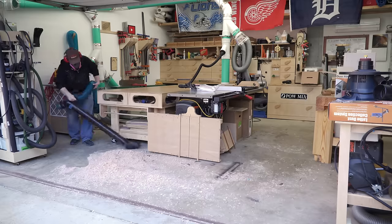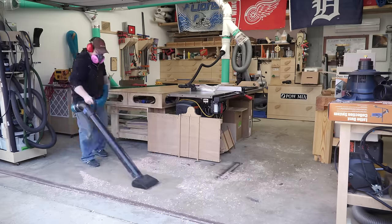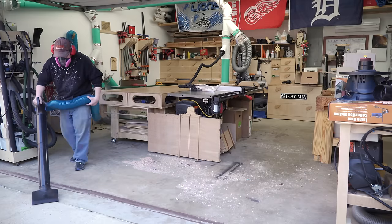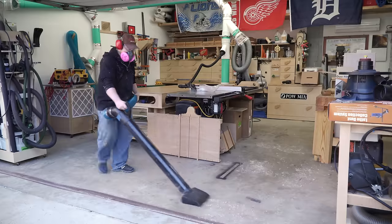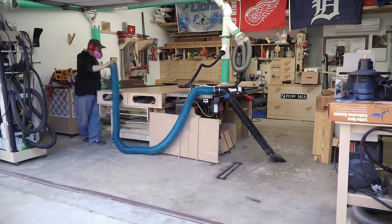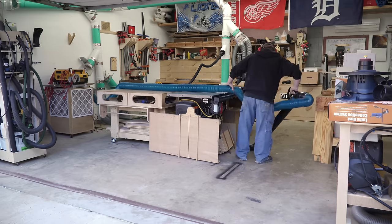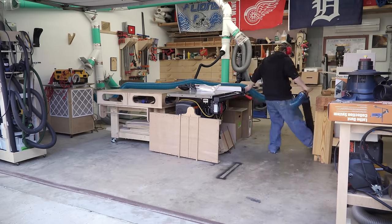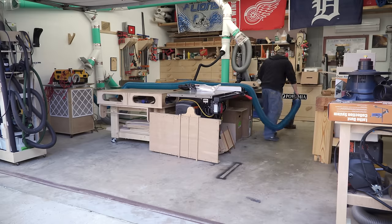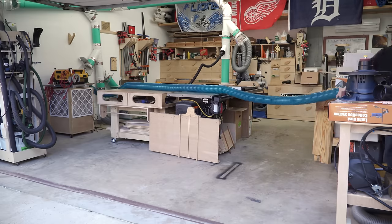The obvious downside of any lathe project is the horrible mess that a lathe creates. I was fighting the weather for this whole project — I wanted to do this outside on the driveway, but it looked like it was threatening rain at any moment, so I cut it all inside. Luckily, it only took ten minutes to get the shop clean again, and I wanted to get that done before the finishing process.